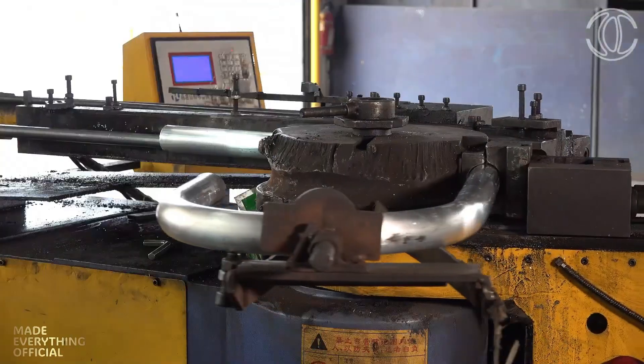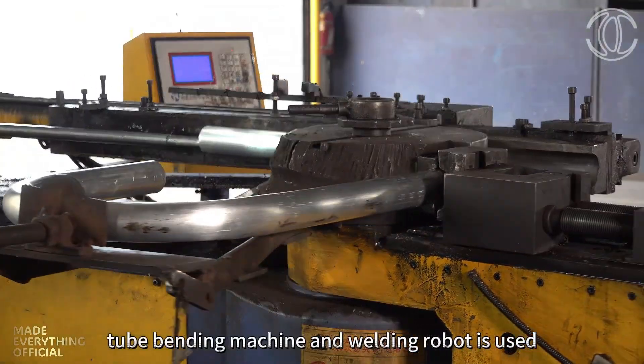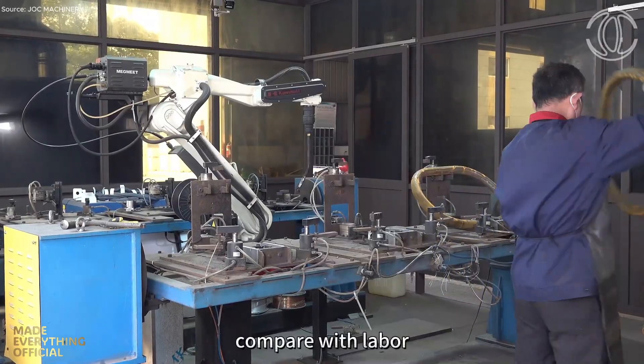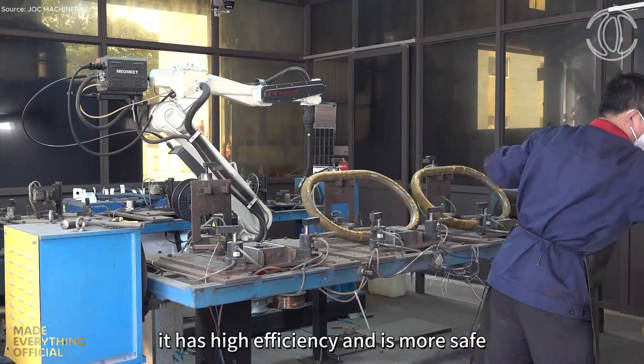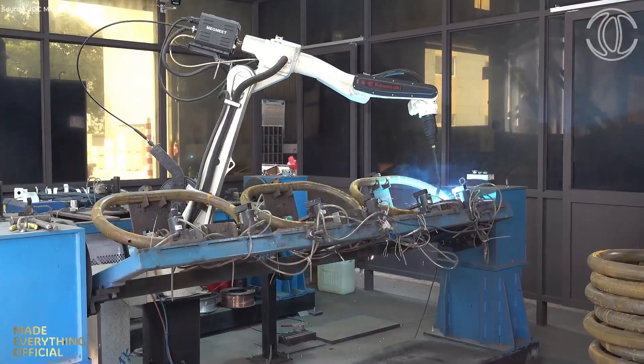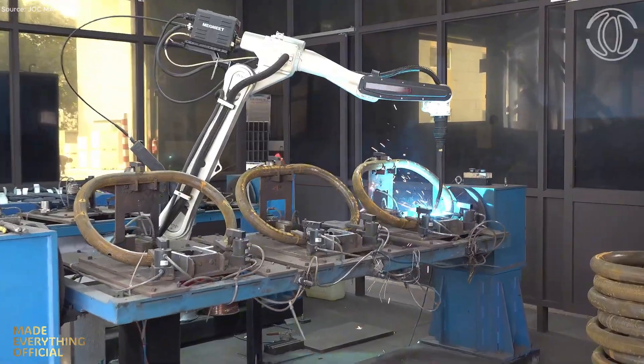From clevices and shackles to grating rings and arcing horns, JOC Machinery manufactures the essential components that connect industries across the world. Guided by precision, innovation, and trust, the company continues to shape the future of modern manufacturing — one engineered masterpiece at a time.